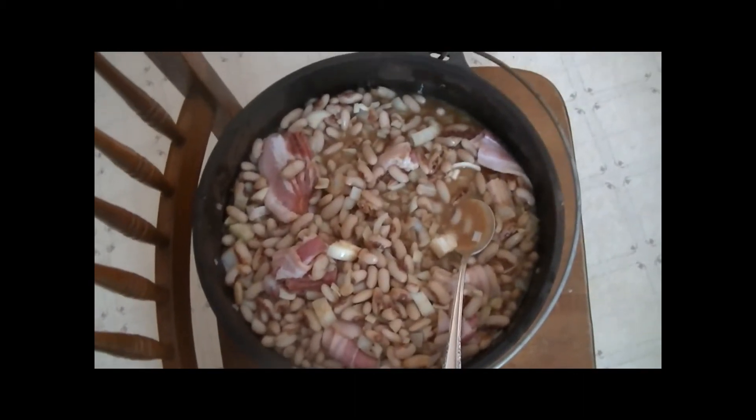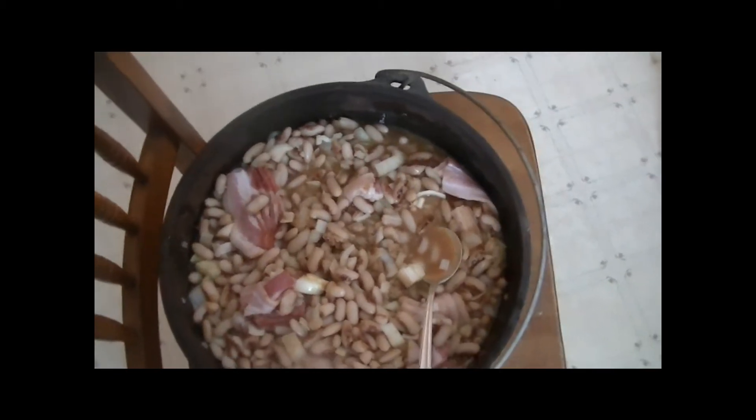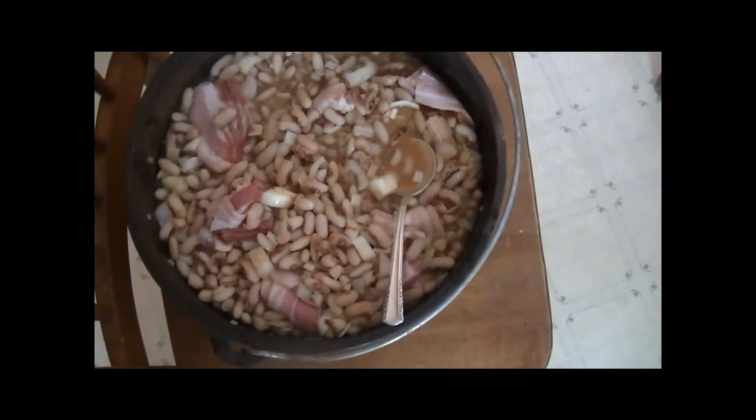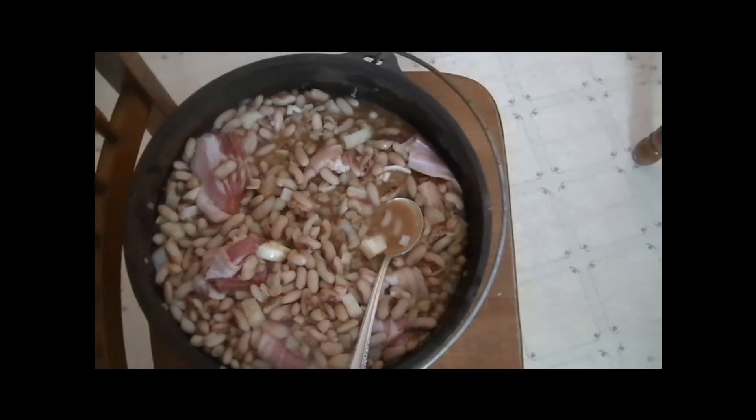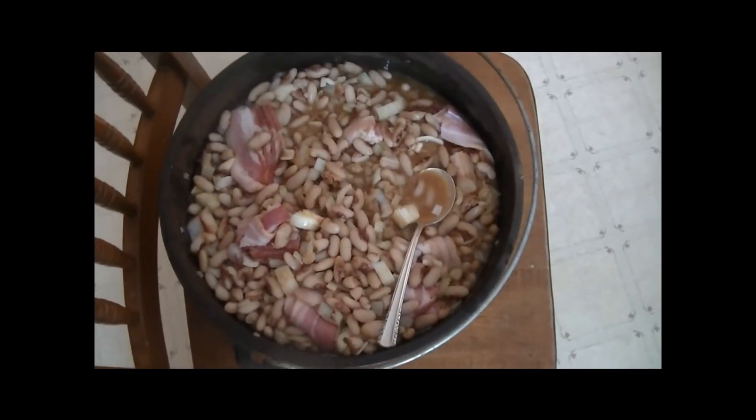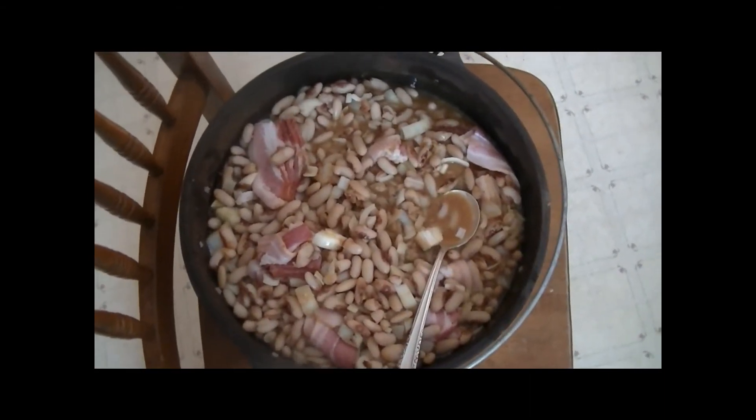I use a little bit of bean water — some people don't and drain it all off, but I use a little bit of water in there. I've added the bacon. Give it a stir up, and I'm going to put the cover on, take it down and put it on the wood stove. I'll try to get a little footage of that — that's always fun.